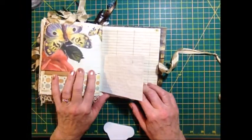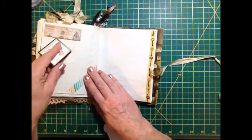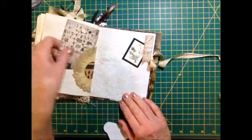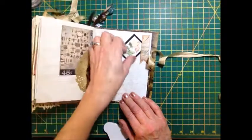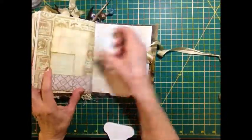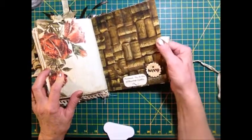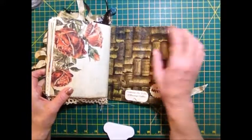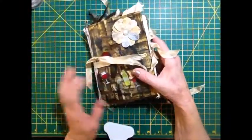I put this paper in upside down too — I've got to pay more attention to what I'm doing. A tuck spot there. Some washi tape there, in there as well. A little thread. And then I stuck this happy — it's a wooden thing I got from Michael's. But that's upside down too. I did a lot of upside down stuff on this journal.